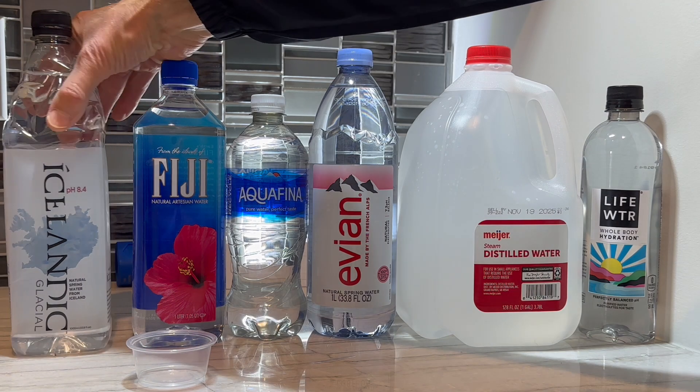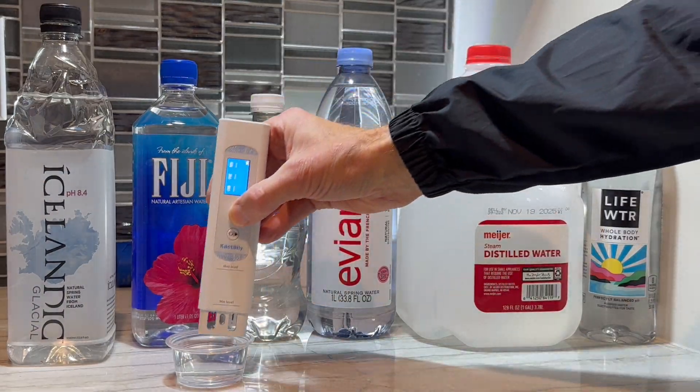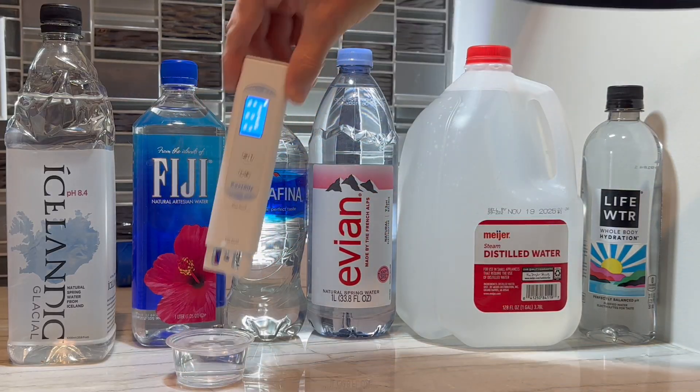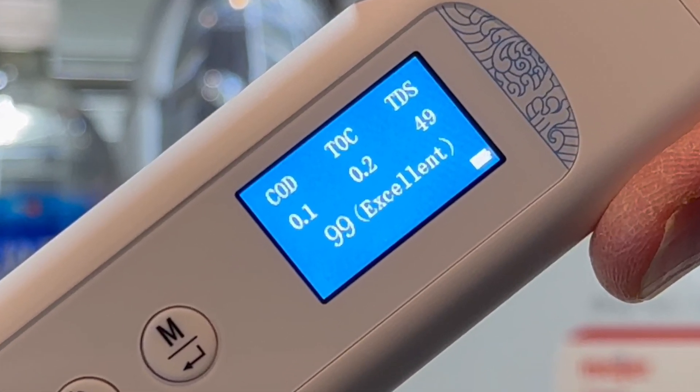Next we're going to test this natural spring water from Iceland. Because this water has been in contact with soil, I'd guess it's going to have some dissolved solids. Sure enough, it looks like the TDS value is 49 parts per million, and it looks like the other two values have bumped up a little bit too.